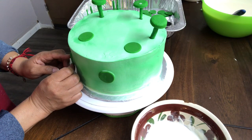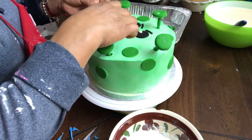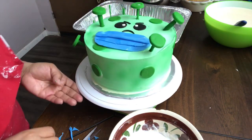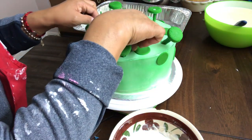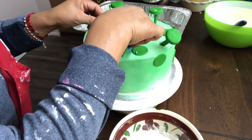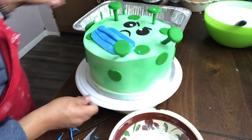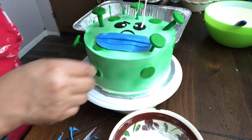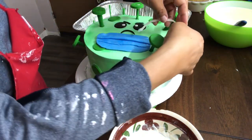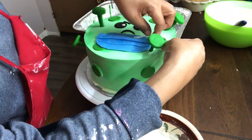A ver si no se resbalan, porque como el pastel es tres leches... Este lo vamos a poner aquí, ahí. Ahí está, y nada más le vamos a poner sus vinitos aquí. Ahí ya se lo vamos acomodando como creemos que se ve bien.